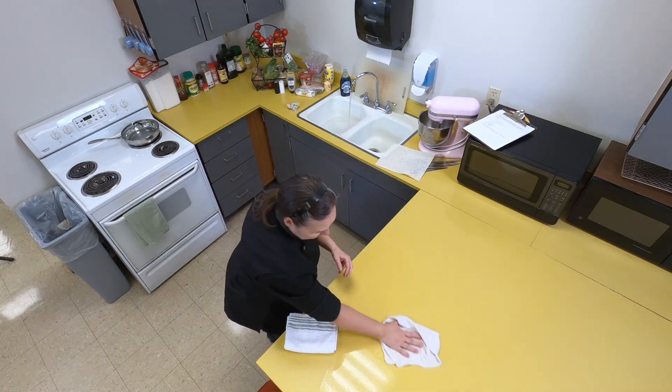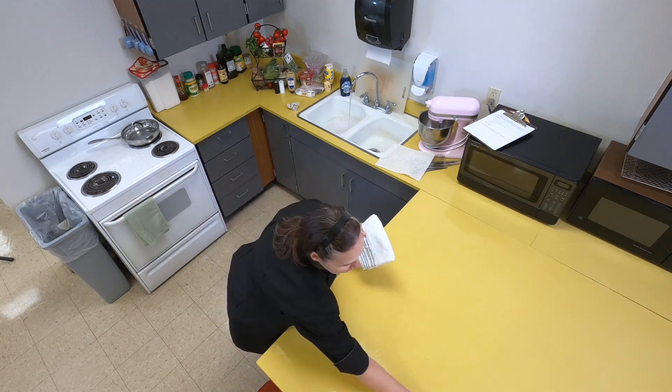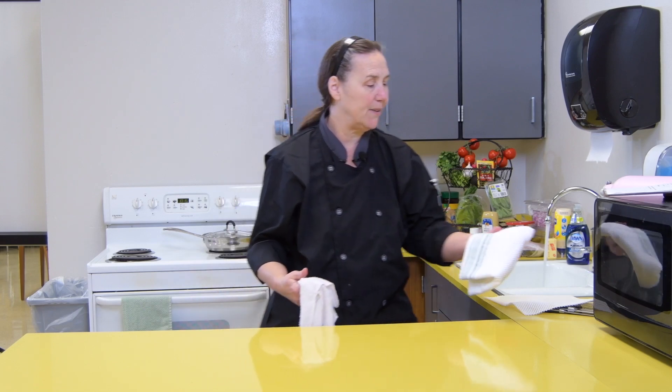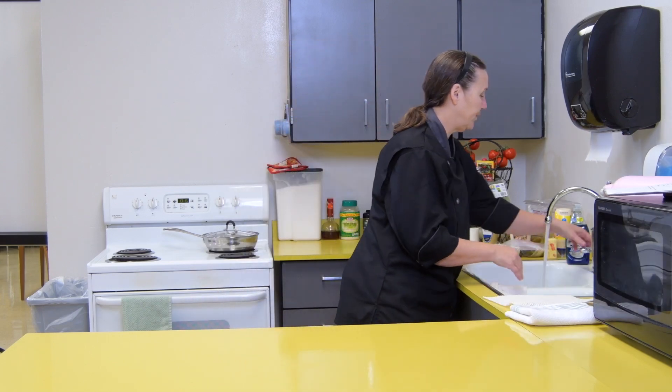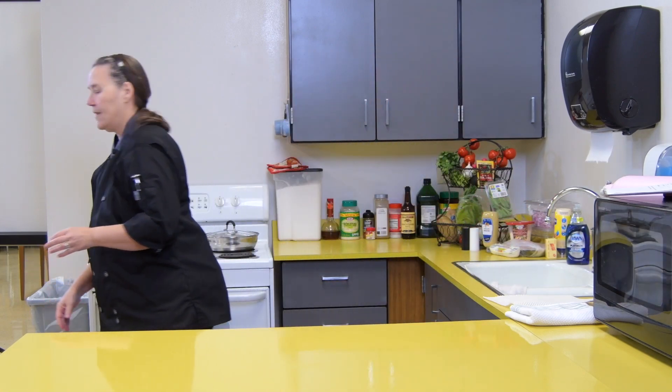You want to make sure your counter is nice and clean, because you don't know what somebody else may have set on there — their book bag, a box — you just don't know.